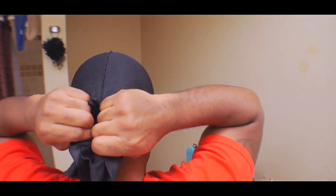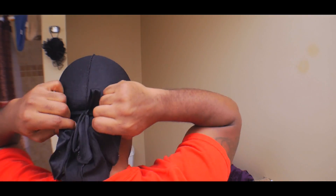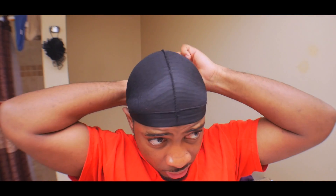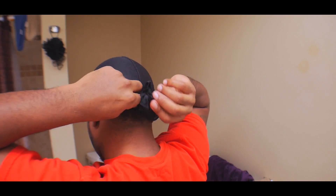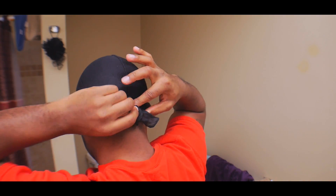Now once you got it like that, you grab the two flaps in the back and you put it down. You grab the middle — you're just trying to make sure it's all even over here. Then I take this, twist it, and put it through. And that's how I tie my do-rag.